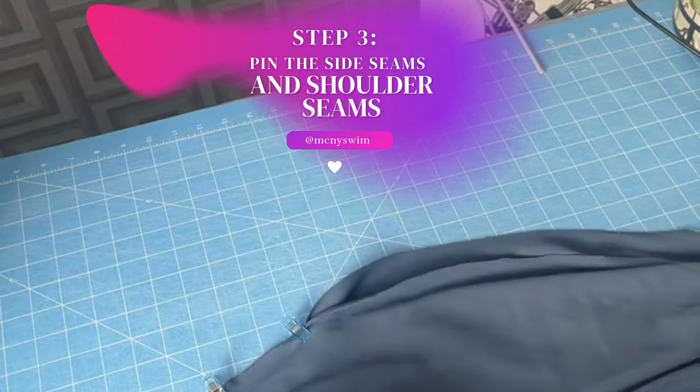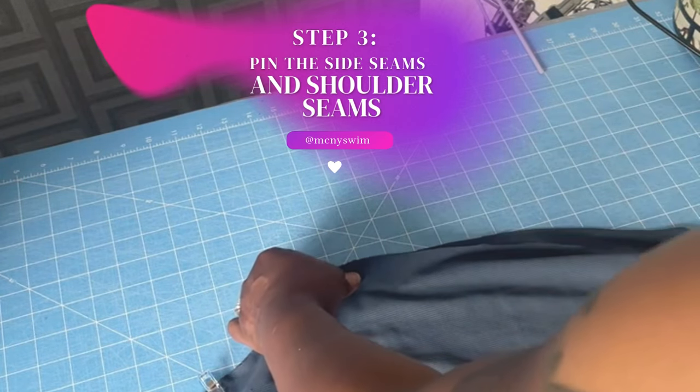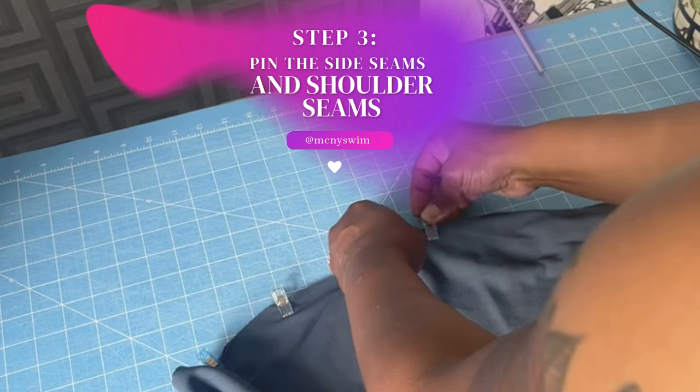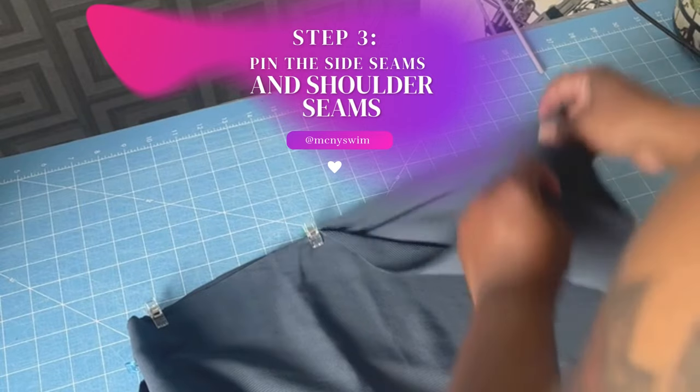After cutting out the pieces, you have to pin the side seams and the shoulder seams of the front and back of the dress. You can use pins or clips.